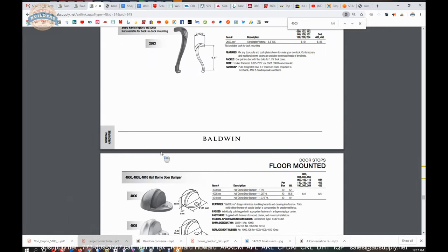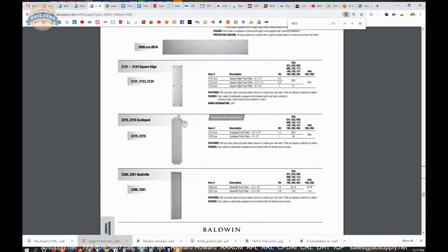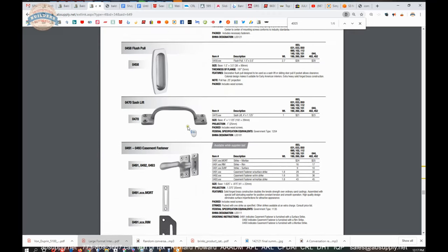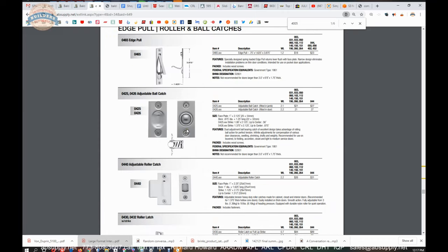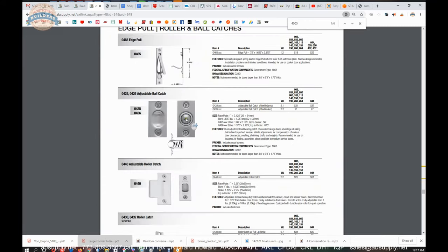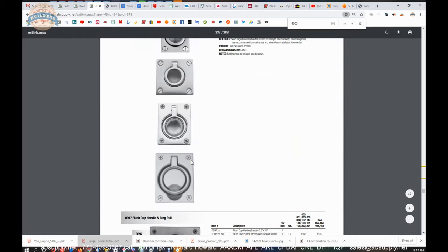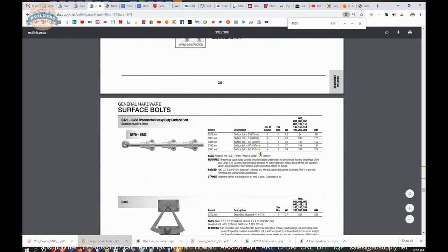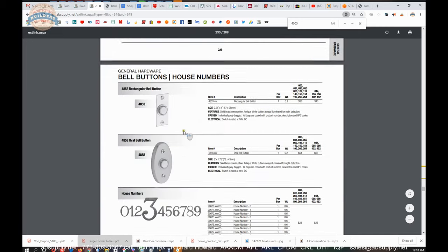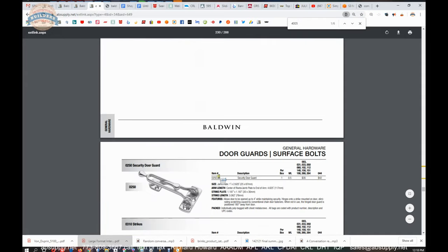The reason Baldwin has this commercial hardware, in my estimation, is not only that it complements the other material you're already buying from Baldwin — their privacy sets, passage sets, entrance locks, etc. — but it all goes together neatly on the same hardware list when trimming out a house. You can do all your hardware from Baldwin: locking and latching hardware, stops, edge poles, roller latches, sash locks, and sash lifts. Doorknockers and mail slots are obviously in the general hardware section of the catalog as well.